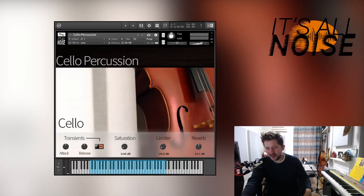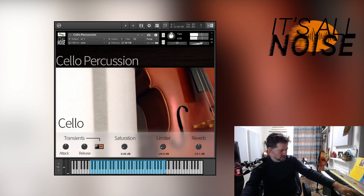Hello and welcome to a walkthrough video of our first product release, Cello Percussion. I know a few people will mainly want to just hear some of the sounds as soon as possible, so before I walk through anything I'm just going to play a few sounds so you can hear the kind of thing we've got here. There's a quick few random noises to give you an idea of the kind of thing that's in the library.